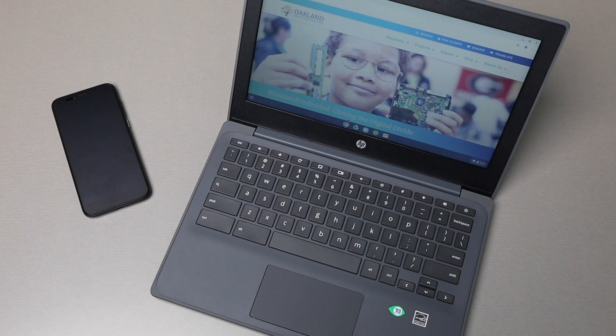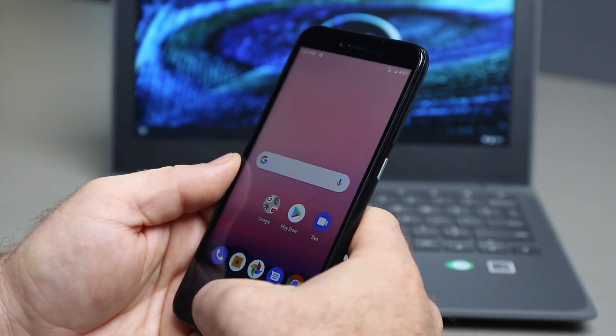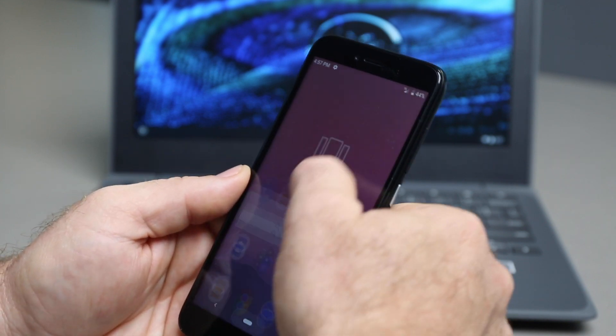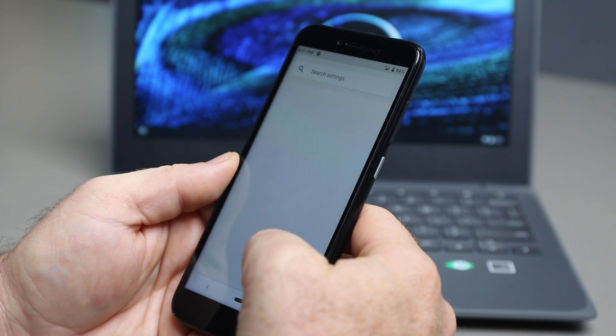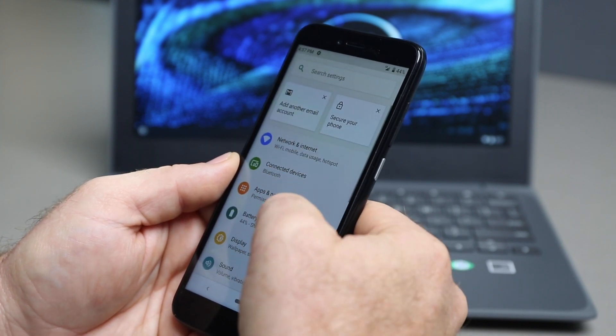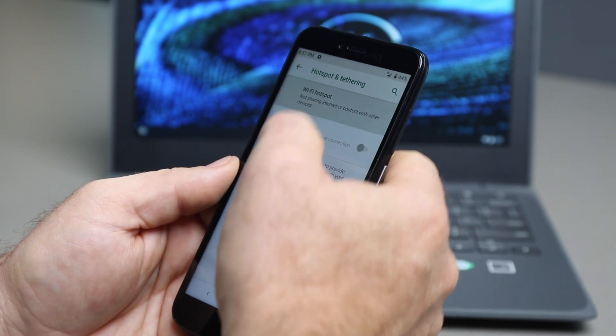The process of connecting a Chromebook to a portable hotspot is called tethering. To connect your device to a hotspot successfully, tethering is a feature that must be turned on. To set up the portable hotspot, go to System Settings, click the Network tab, tap Tethering, and select Wi-Fi hotspot.